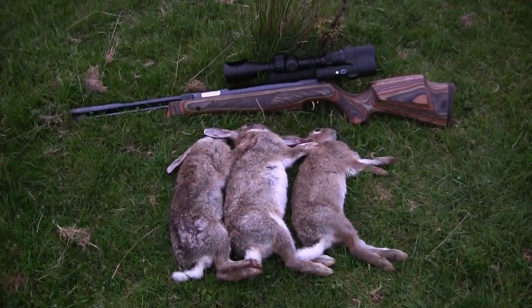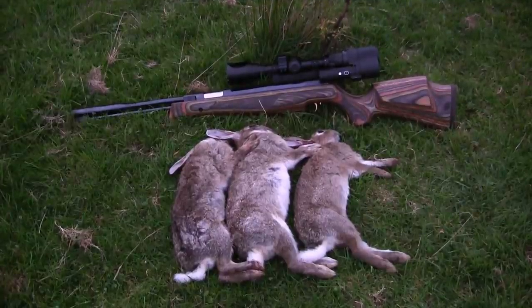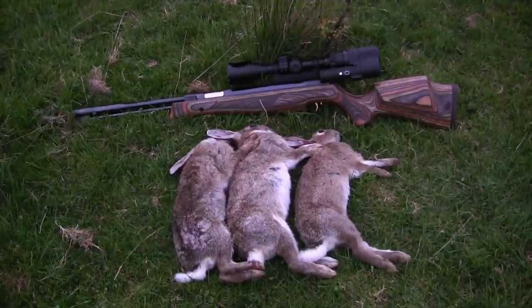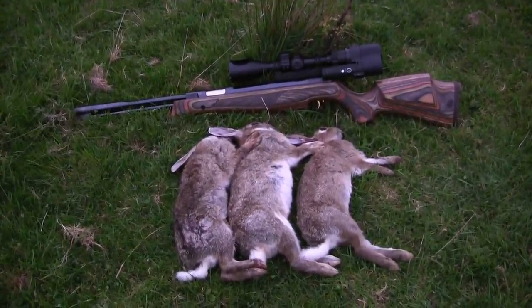I was hoping to get more than just the three rabbits, as the first two were quite easy to stalk, but after that things just didn't go to plan. Anyway, I hope you enjoyed seeing the springer out. Look after yourselves and take care.